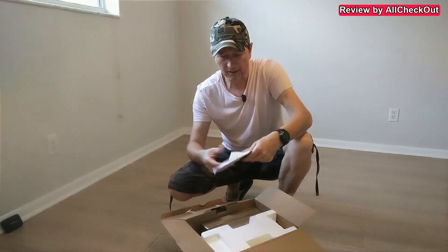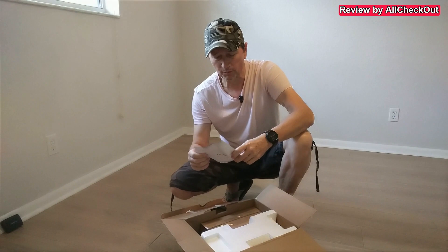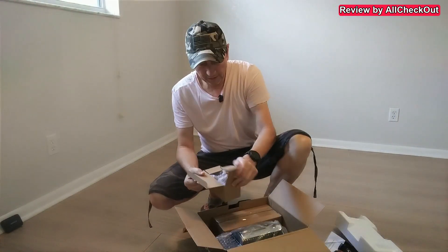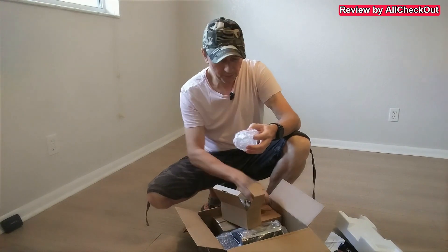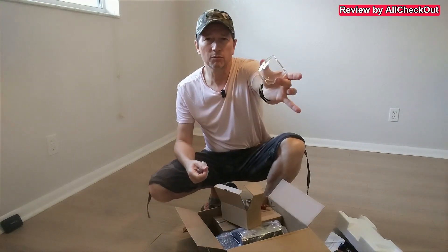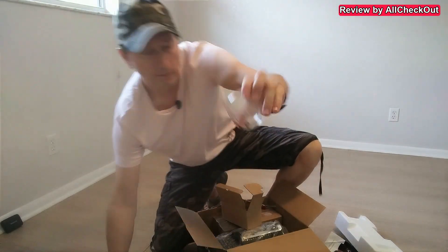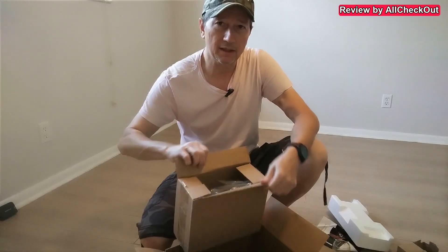Nicely protected. Comes with an instruction manual — let's remove that. Here we get two cups. Nice, beautiful, definitely glass, even double wall, and two of them.